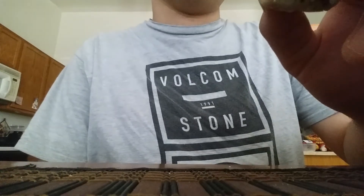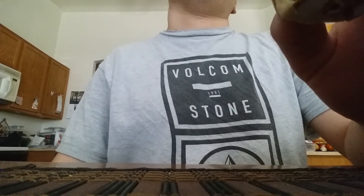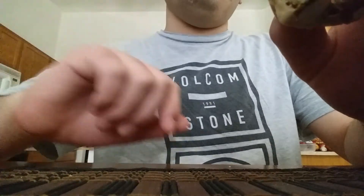This is really good though. You can taste that granola taste, along with the almonds. I like granola bars — they're really good.